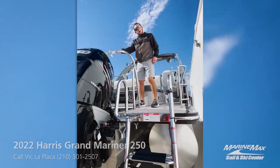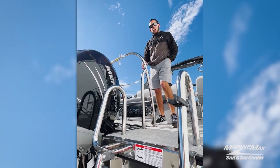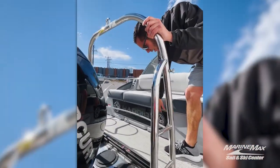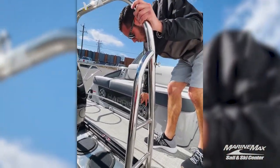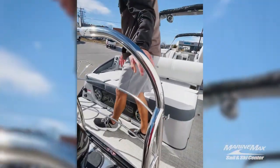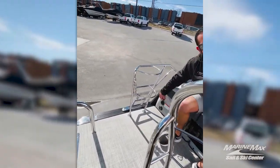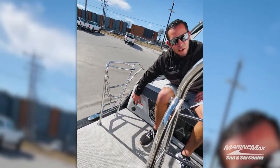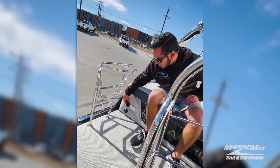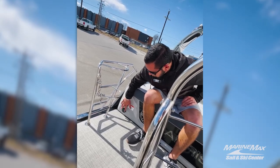We've got our ski tow bar back here — run the rope, tie it up, keeps it out of the prop from the outboard. Back here we have our lounger with the back lighting and the Harris lettering around our JL six-and-a-half speakers. Over here on the far port side we have our onboard battery charger plug-in, making it very convenient to plug in your pontoon whether it's in its slip or in a storage facility, keeping your battery always at a hundred percent. Transom stereo remote from JL.